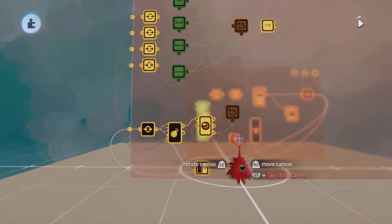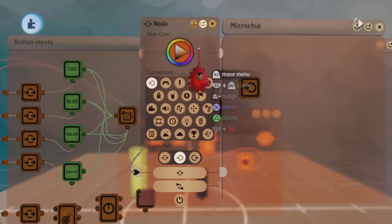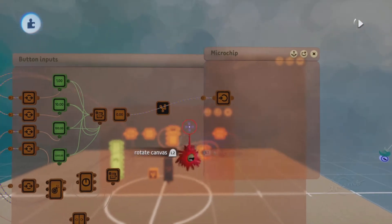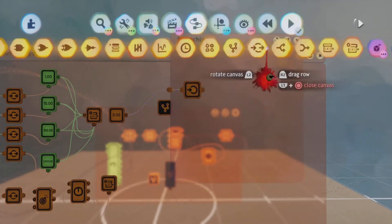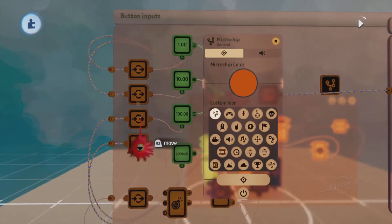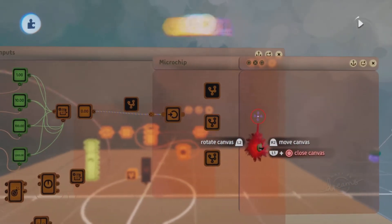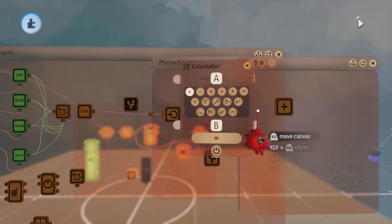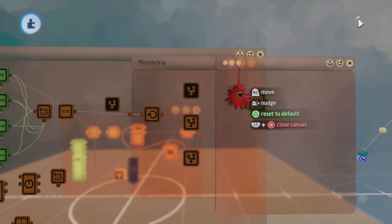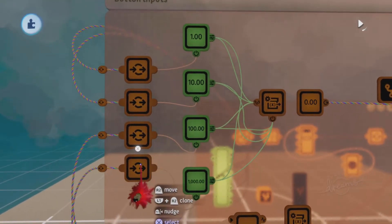Next we're going to get a microchip, place a node inside it, attach the combo value variable to that node, and label the node 'combo value.' Then we're going to get three more microchips — these are going to be our multiple button sequences. The first microchip I'm going to use the sequence circle, X, square. Get a calculator and set it to equals. We're just going to add up the face values of this first multiple button sequence: circle is 100, square is 10, X is 1000. So if you add that together, it's going to be 1110.